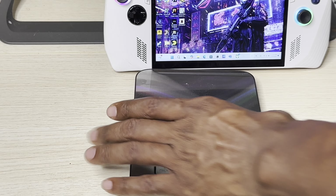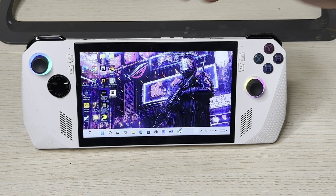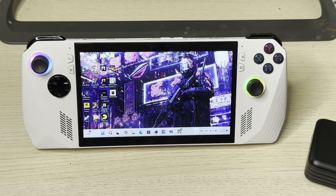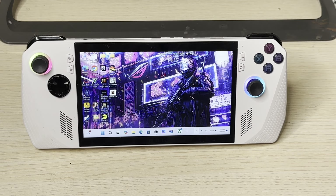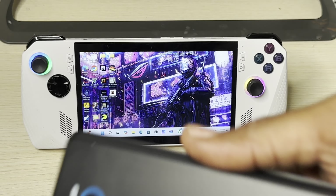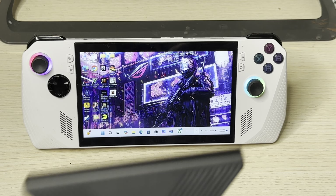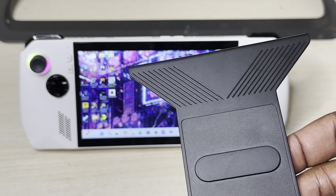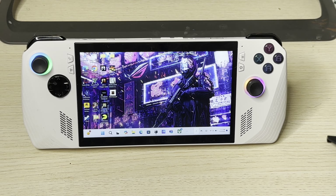A lot of times people enjoying their power bank while gaming find it uncomfortable to walk around holding it in their hand or putting it in a pocket. But one thing I love about this CWQ product is that it comes with a bracket — a bracket you can put on the back of the ROG Ally.